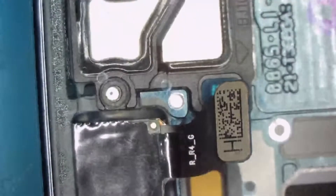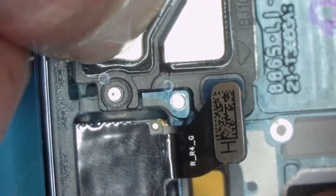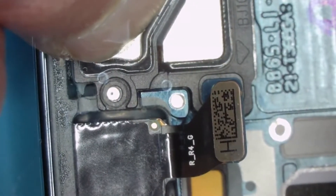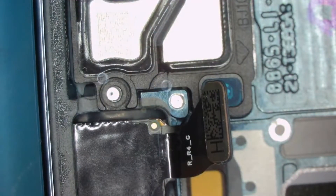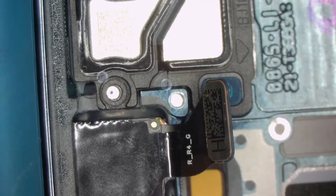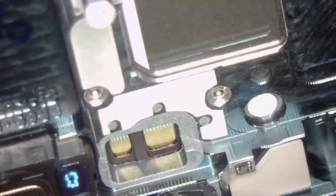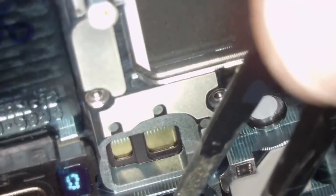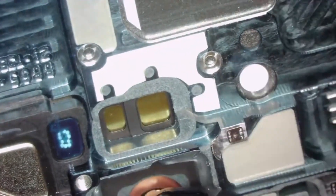How am I going to get this out? Be careful — we do not want to break the camera. Let's try to sneak in there. Okay, that's okay — a little tiny mark.